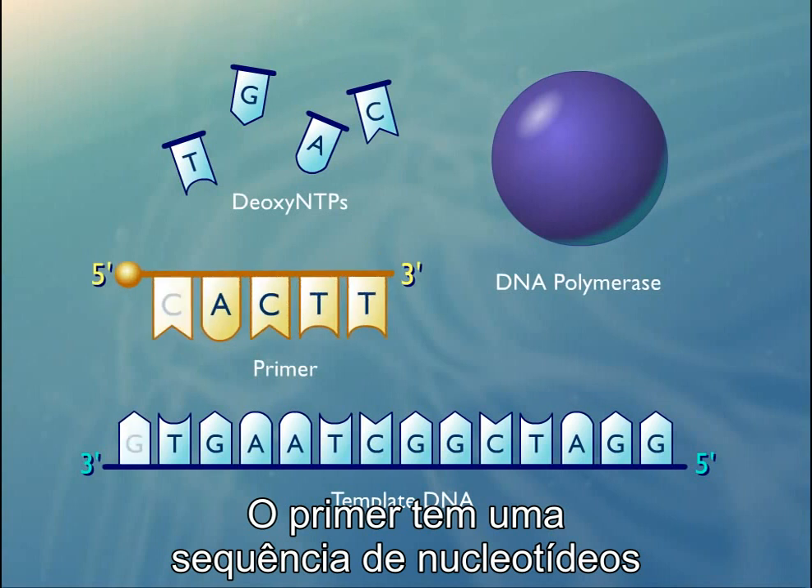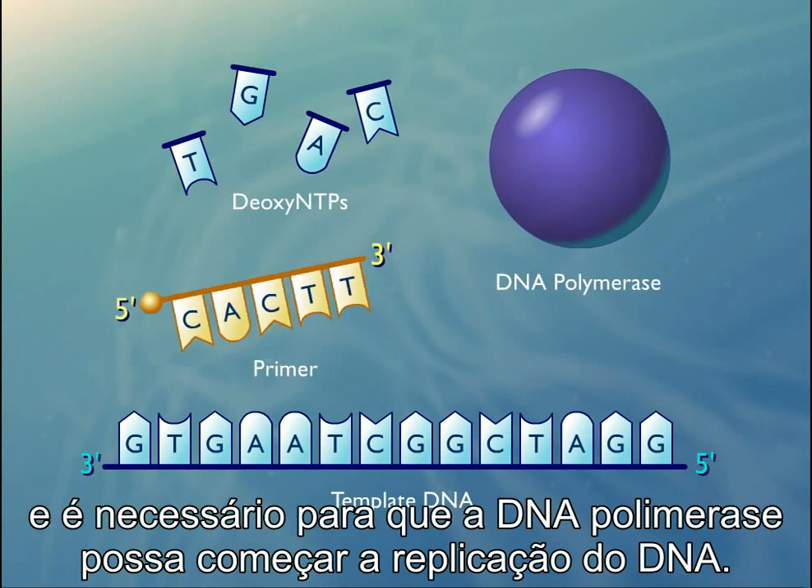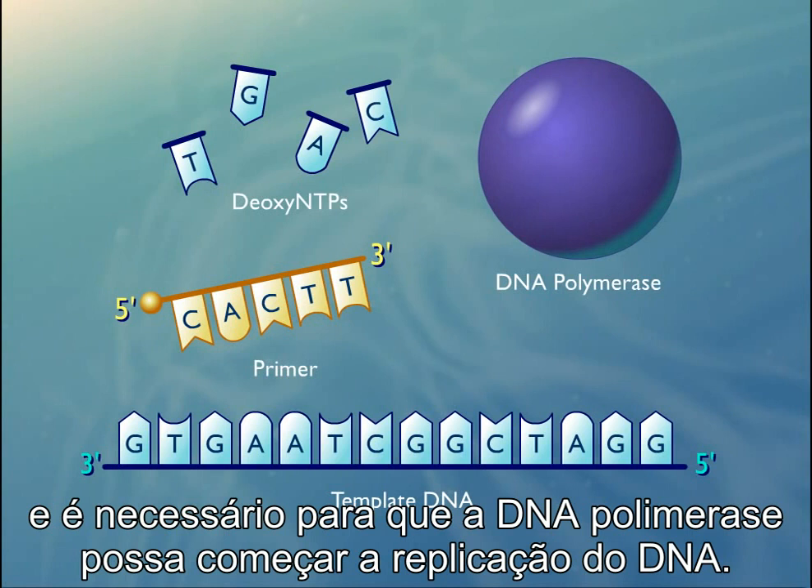The primer has a nucleotide sequence that is complementary to the three-prime end of the region to be copied, and is required so that DNA polymerase can initiate DNA replication.